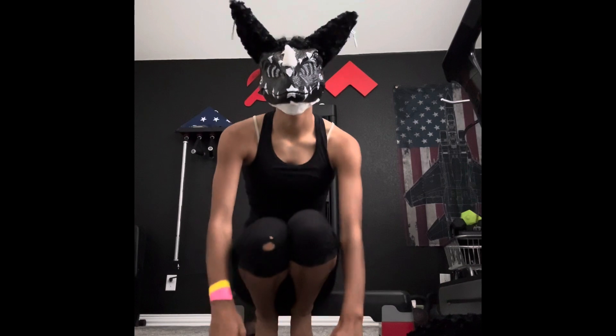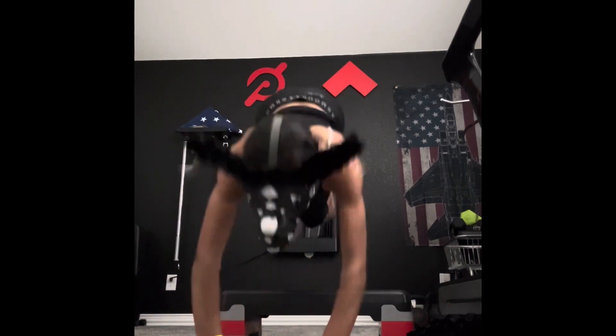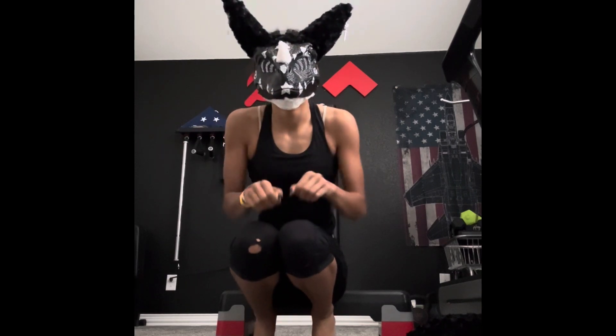Mini hops — point your feet or tuck your arms, claws, whatever. See, I tuck like this. You want to tuck like this, not out, in.